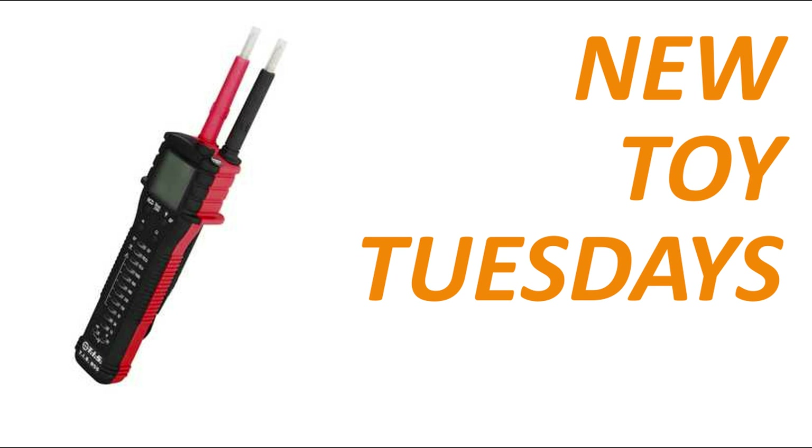Beware, however — reviews are honest and I will point out any flaws as I see them. Today I'm going to show you what is perhaps the last word in voltage testing, the TIS-859.